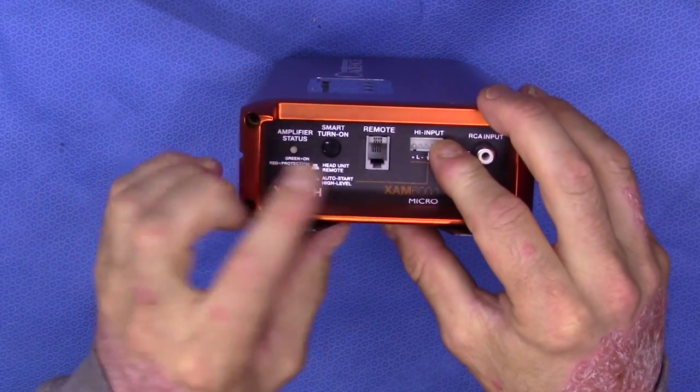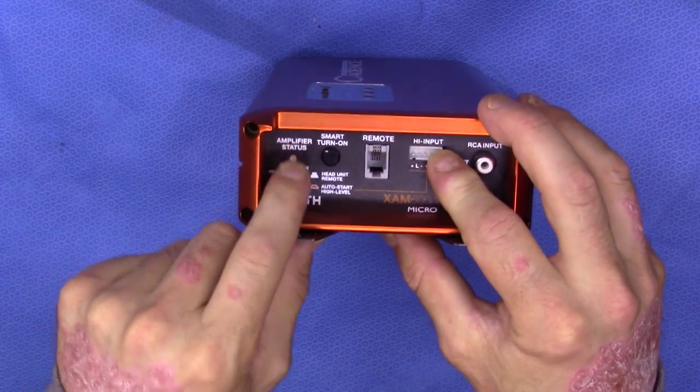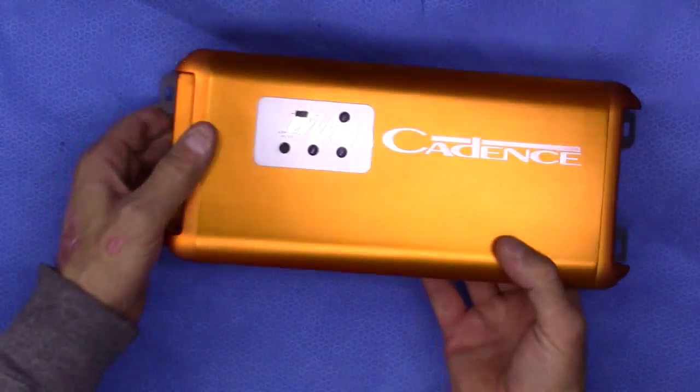Obviously here are the remote connections, and then of course power and status information. If it's red, it means there's a problem. If it's green, it means go. Straightforward and simple.